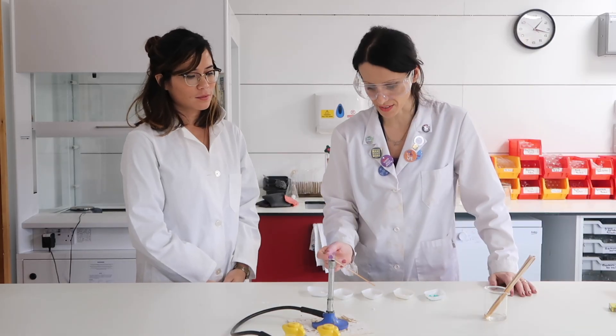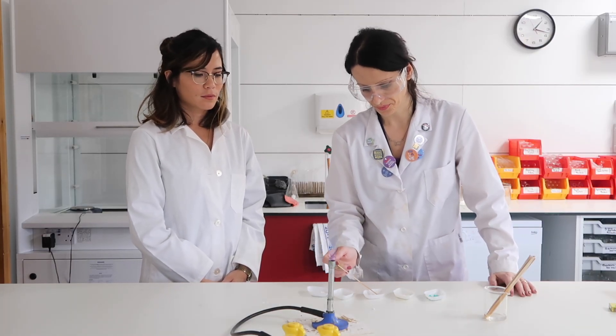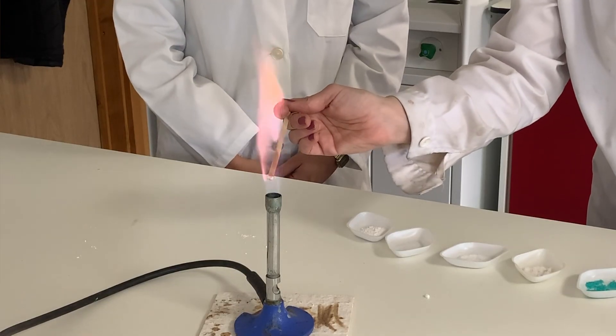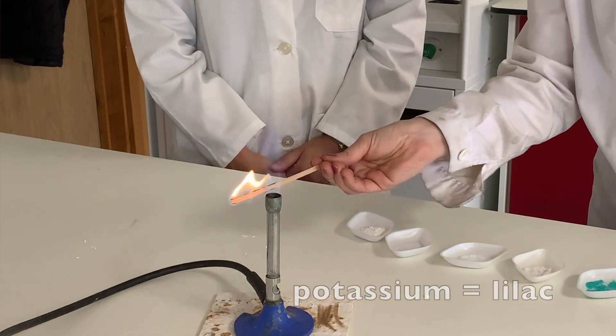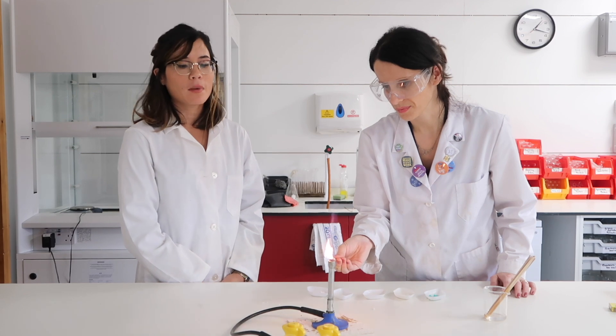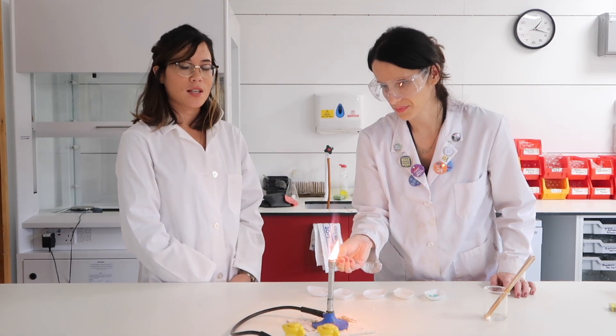The third one is potassium — potassium chloride. Potassium is burning with a beautiful lilac flame. Try and remember that when you have potassium in cold water it produces a lilac flame, and when you burn potassium in a flame test it also produces a lilac flame.